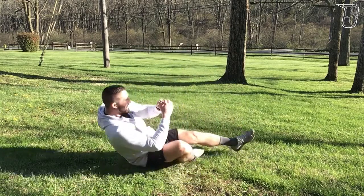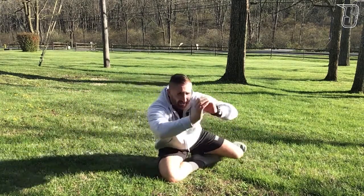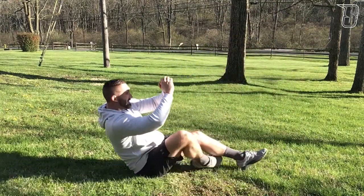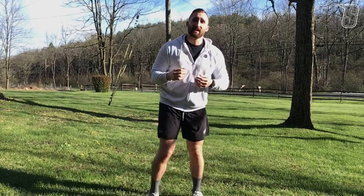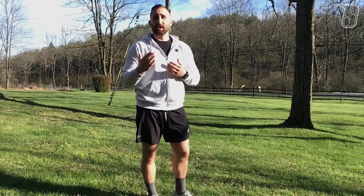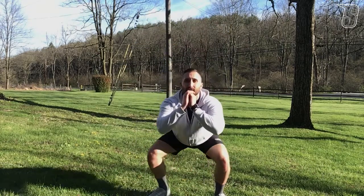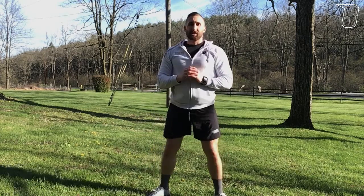Hands up, sit up, rotate, stand up. Get back down the same way. For our squat circuit, we're going to do it for one minute, split into three sections: 20 seconds of squat jumps, 20 seconds of squats, and 20 seconds of a squat hold — into your squats and then into your squat hold.